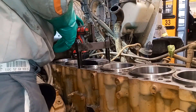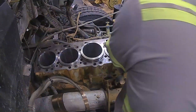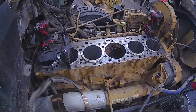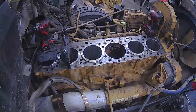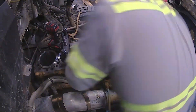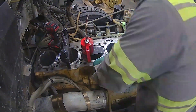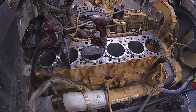That liner is installed. Now all I have to do is do the front three cylinders using the same procedure. I could have pulled all the liners out at once, but for space and to keep them in order, I prefer to do them one at a time. It's the same procedure on all cylinders.